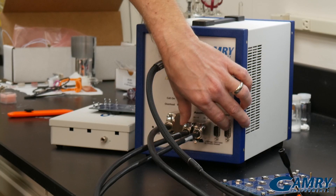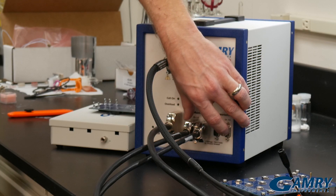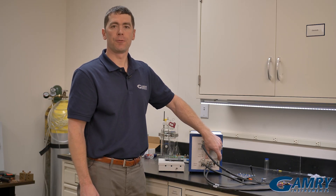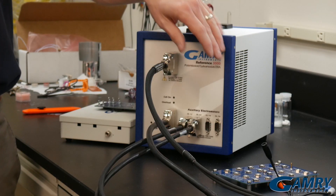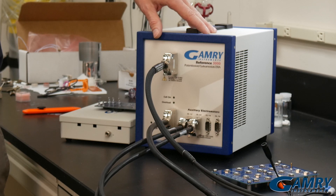This particular instrument has eight additional voltage measurement channels that we can calibrate here. These additional voltage measurement channels can be useful for measuring multiple cells within a stack. They can be used for measuring multiple reference electrodes so you can see a voltage drop across solution. They can also be used for measuring other devices such as a pH meter or a pressure gauge. But these extra channels have to be calibrated the same way the main channel has to be calibrated.